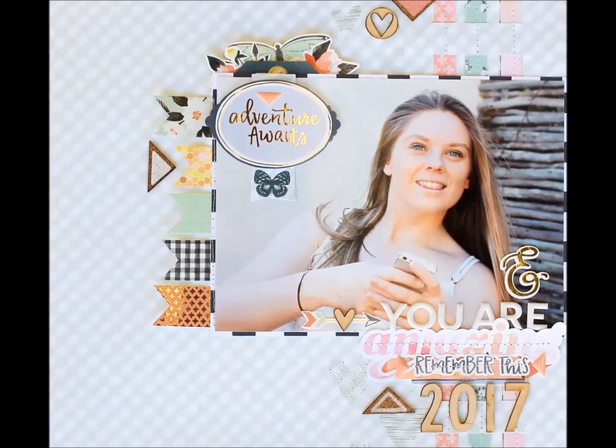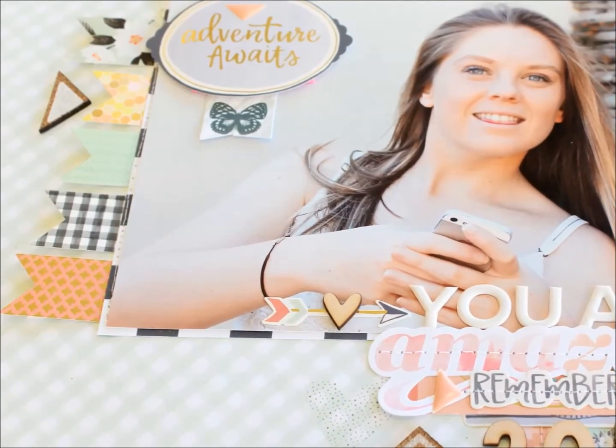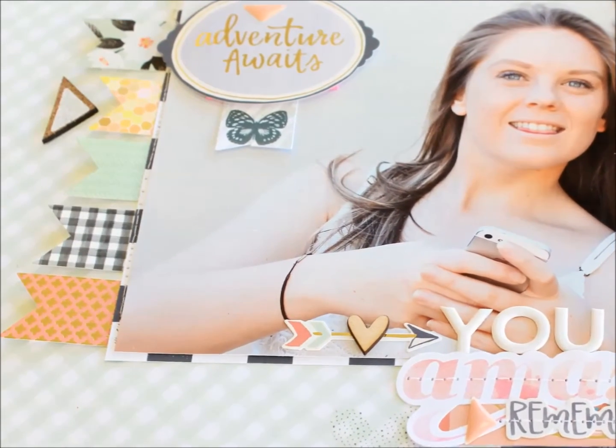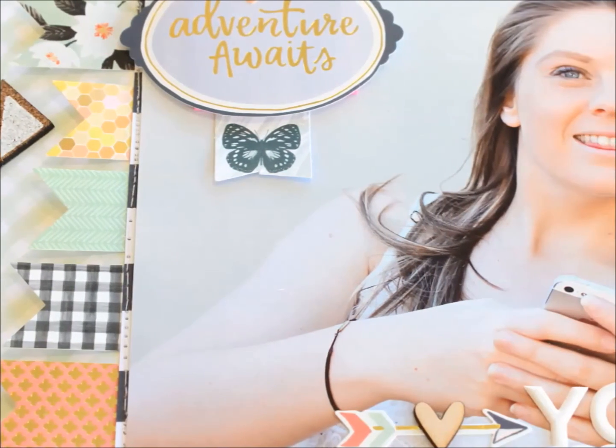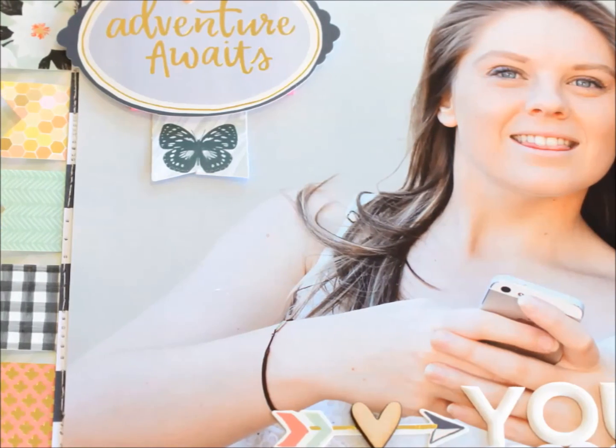There's my layout - I hope you enjoyed it. I hope you will join me in the Facebook forum as we continue with these weekly sketch inspiration sessions. I am loving the fact that a lot of you are joining in with us, so thank you very much and I will chat to you again soon. Bye bye!